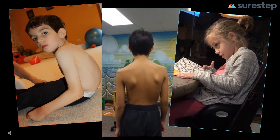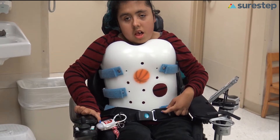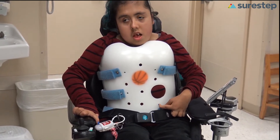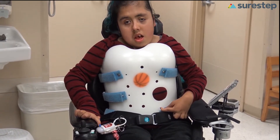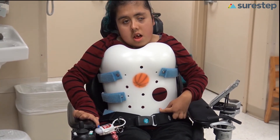Do you see patients who need support to sit on the floor or in their seating systems? What about patients who are experiencing back pain or struggle with fatigue because they're working so hard to breathe and maintain their posture? Do you hesitate to put rigid TLSOs on these patients because frankly you don't see improvement, or they wind up sitting in a closet because the kiddo can't function or breathe in it?